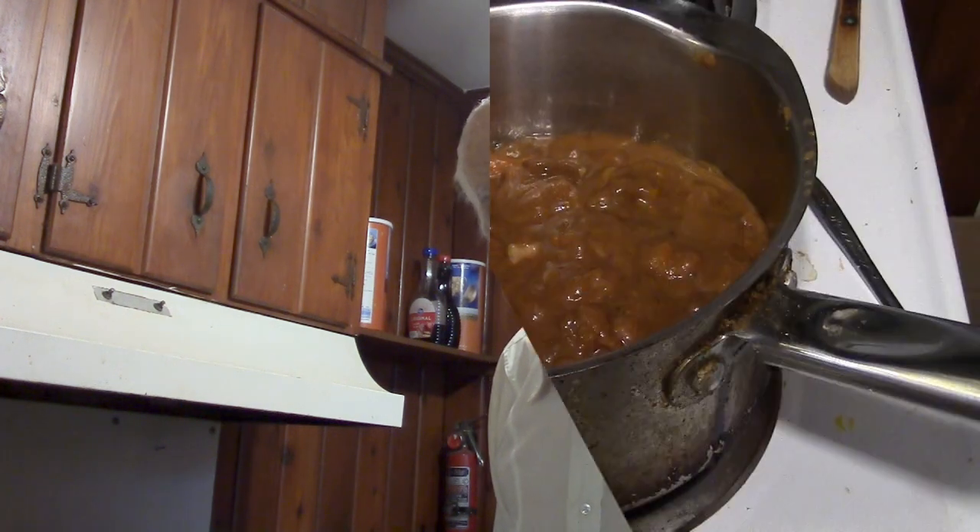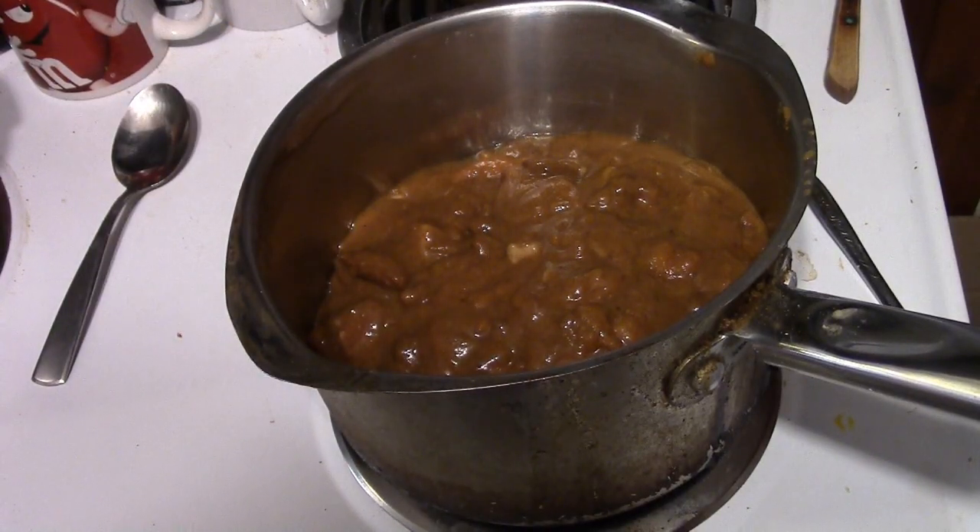I had Dinty Moore beef stew a lot when I was a kid and I loved it. I still enjoy it. We will start cooking them — all I'm going to do is cook each one to simmering temperature and then taste it without adding anything to it, because it's a taste test. I will be using some biscuits to sop up the stew. The biscuits cost 50 cents for a can, and I'll be using half a can, so about 25 cents worth.